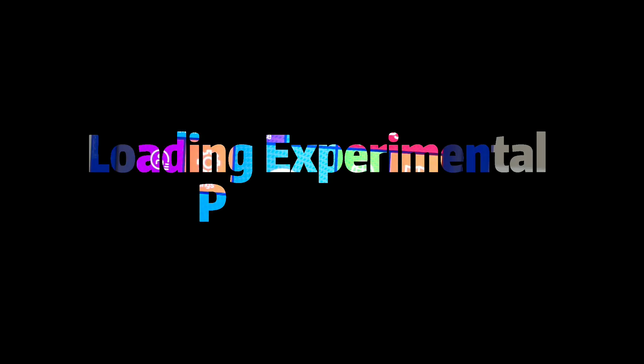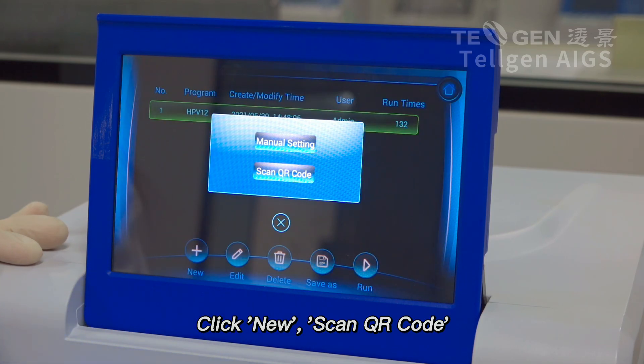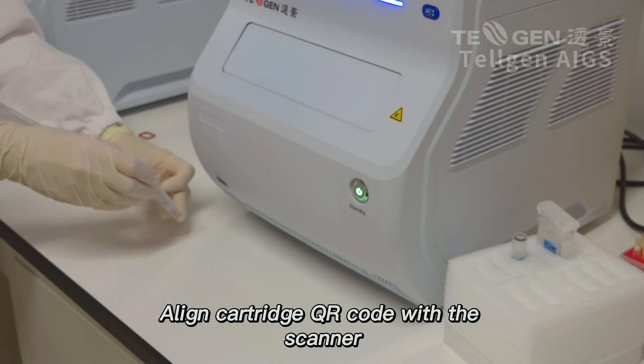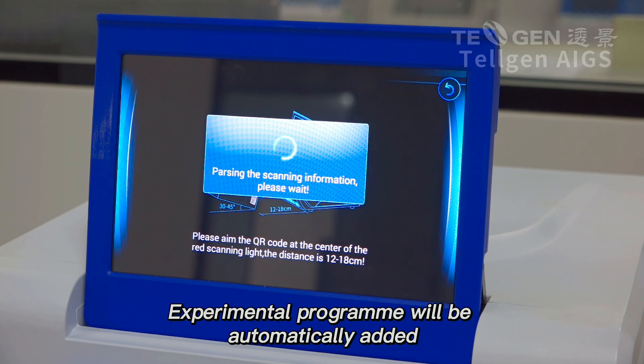Loading Experimental Program. Click on Library. Click New Scan QR Code. Align cartridge QR code with the scanner. Experimental program will be automatically added.